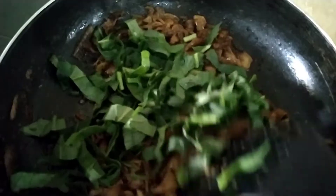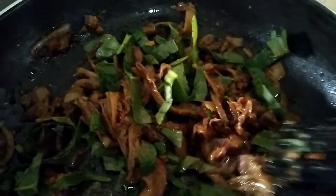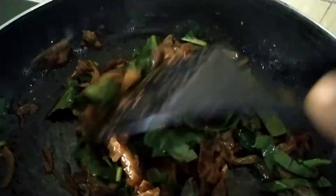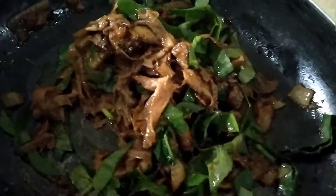Then finally it was time to add our spinach. We didn't allow this to cook for too long so we don't lose the nutritional value of our spinach. We seared it for about one to two minutes. Eventually, our sauce was ready.